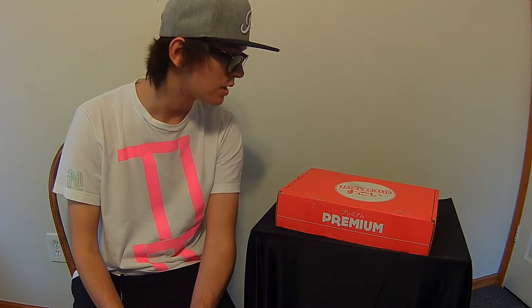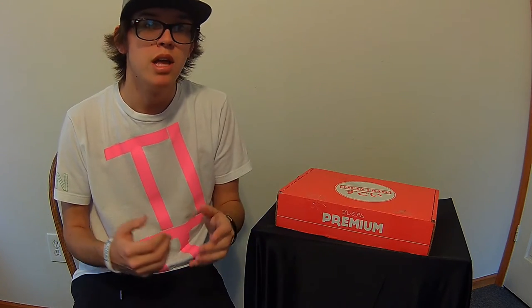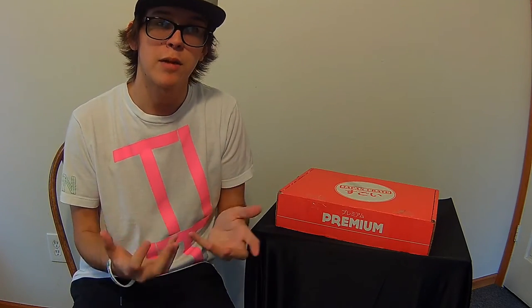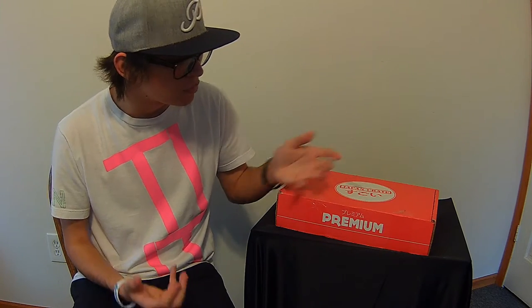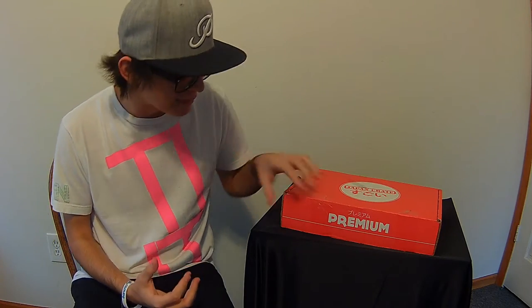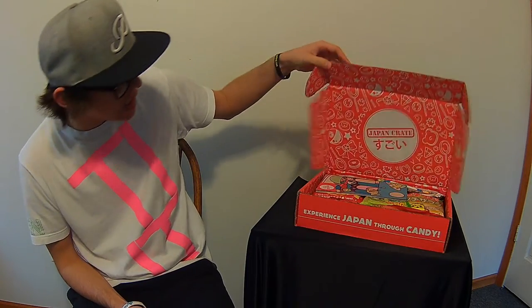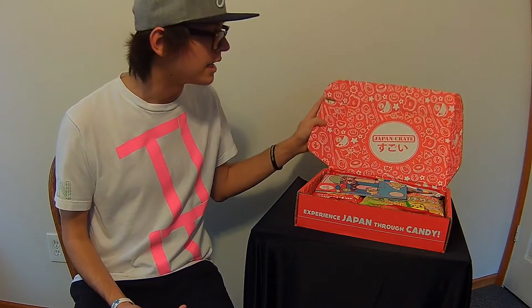What is going on guys, Pros here, and today I'm going to be bringing you a Japan Crate unboxing. I'm really excited to be doing this — I've waited a few weeks to get this in the mail. It's like a care package, kind of like a loot crate, but it's filled with Japanese candy and food and stuff like that. I thought it'd be really cool to try it out. I've already opened it and peeked inside because I was so excited.